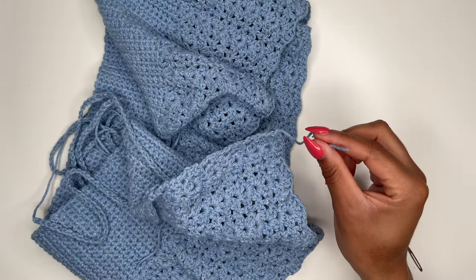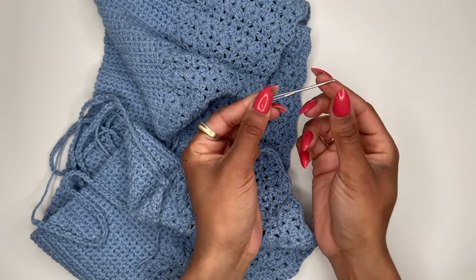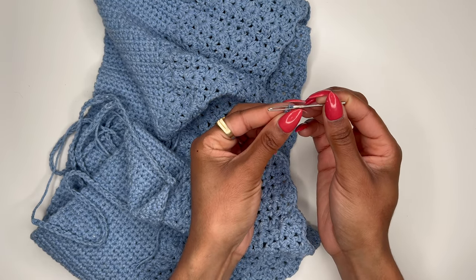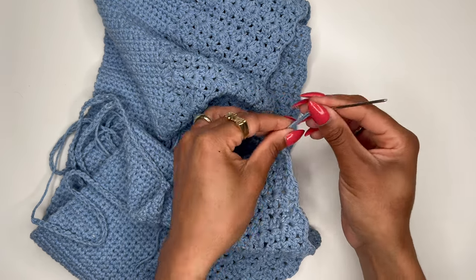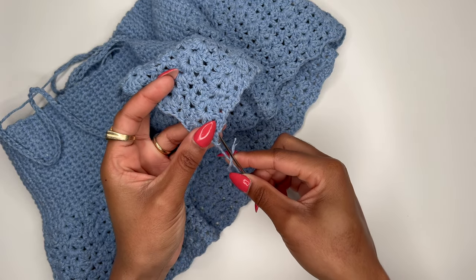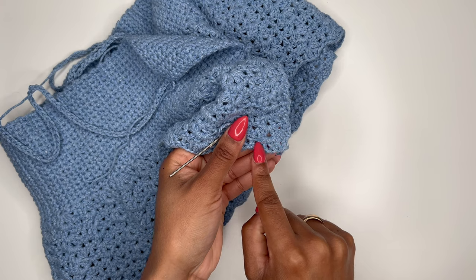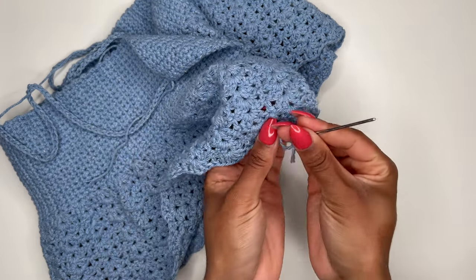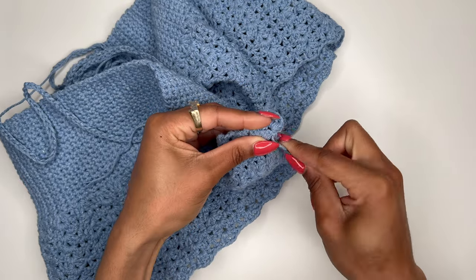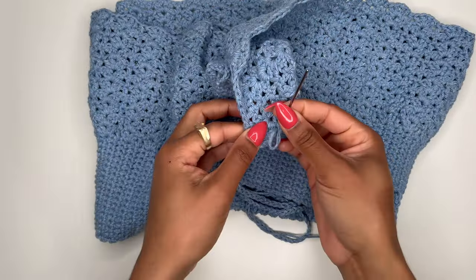Now we're on to everybody's favorite part of crocheting — tucking the loose ends. What you need is your darning needle; a sewing needle works too as long as the hole is big enough for the yarn. Insert your yarn through the needle, then start tucking the ends wherever they can go. There's no real method to this part, it's just whatever works for you. I like to go forward a little and then back so it has a harder time coming out. Continue tucking all the loose hanging pieces — the four back tie ends will need to be tucked in too.